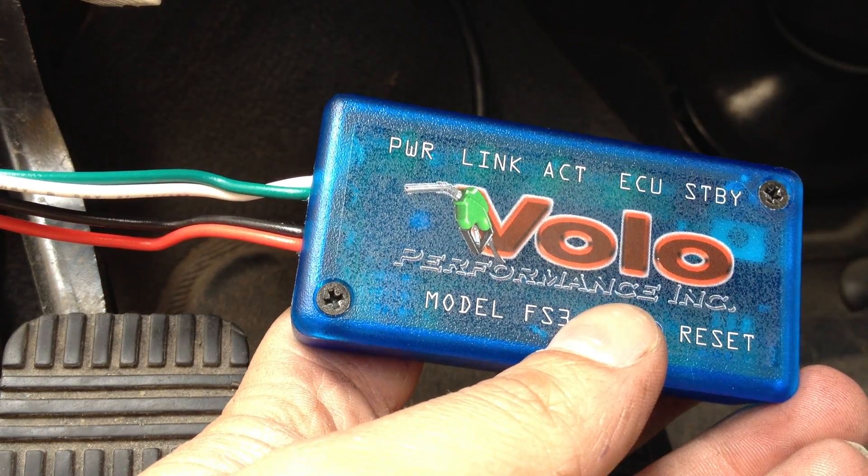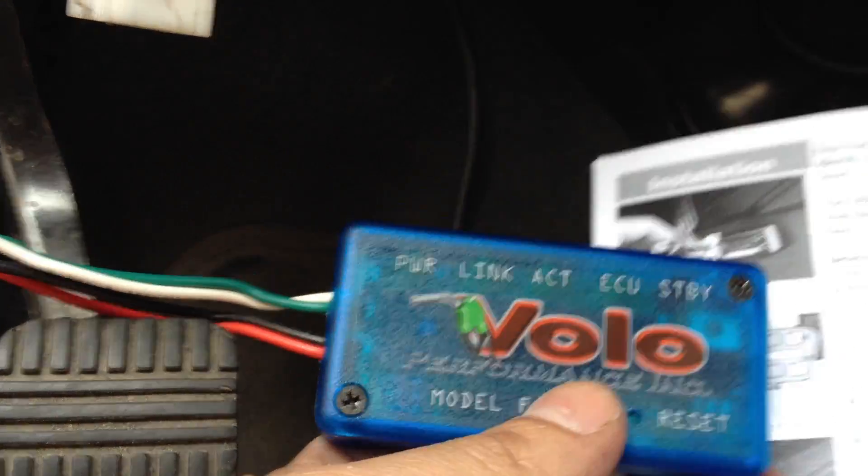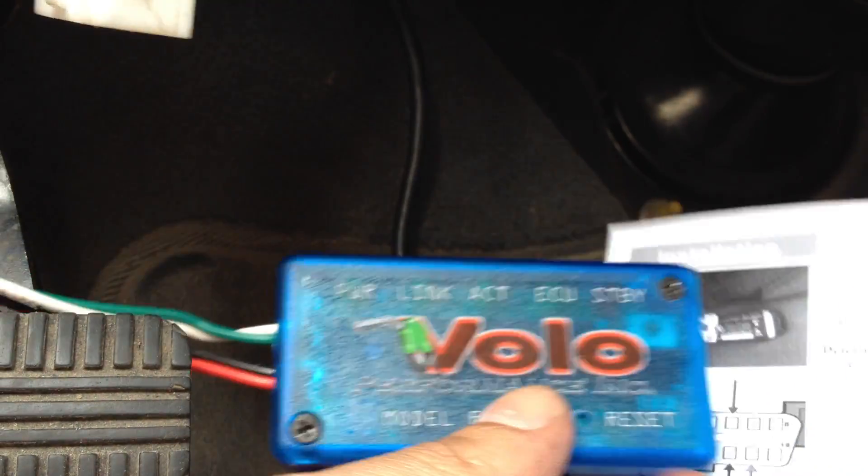All right, I'm going to try and get you a little better view during this section here. All right, directions.